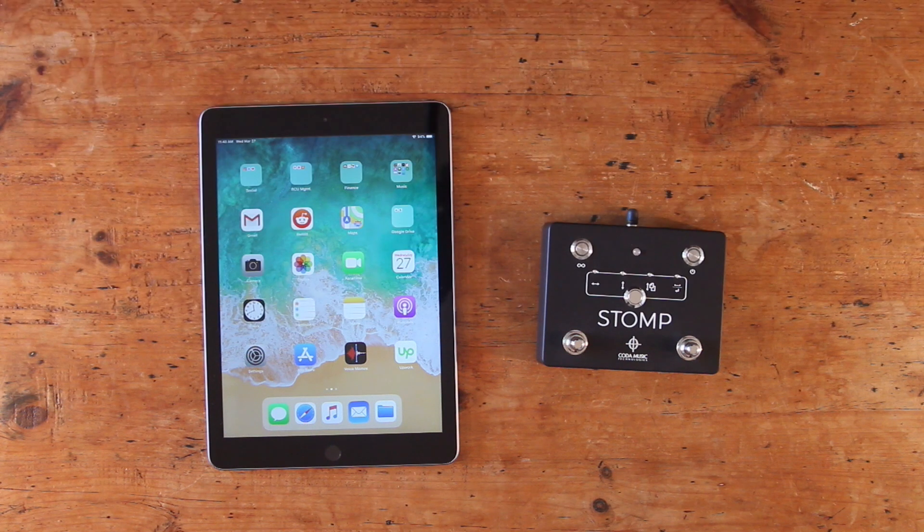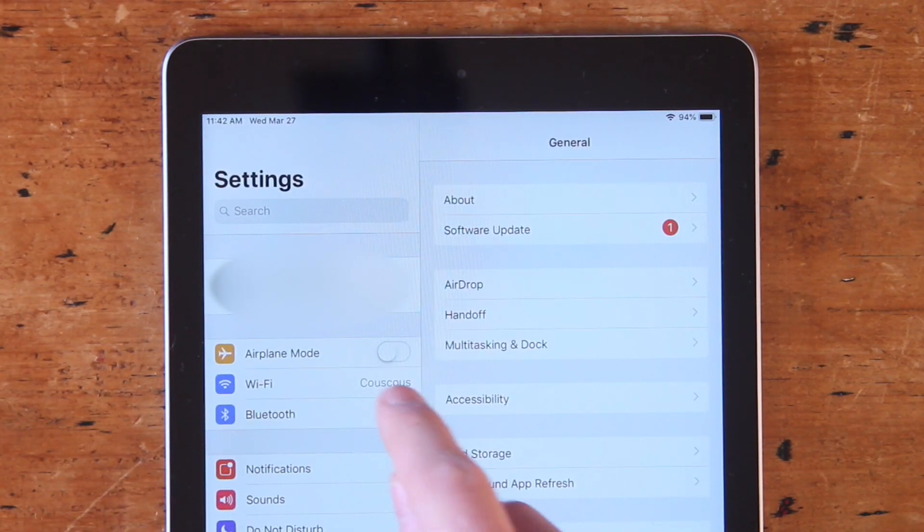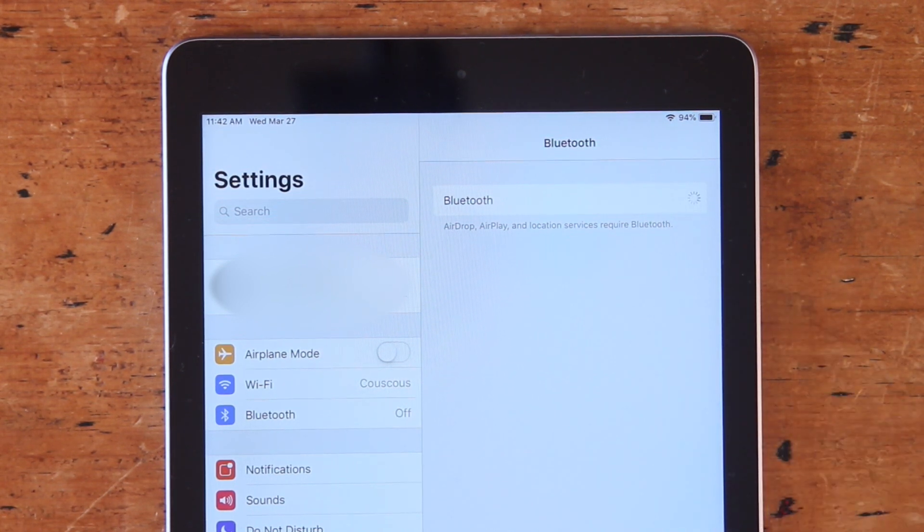The first step is to connect Stomp to your device via Bluetooth. To do so, turn Stomp on using the power button in the top right corner. Then open your device's settings menu, find Bluetooth, and turn that on. Next, under the devices list, select Coda Music Tech.